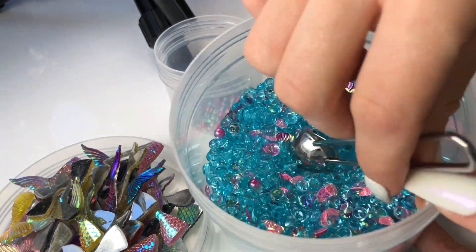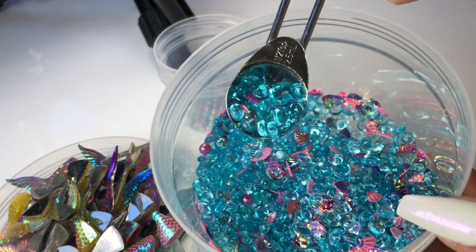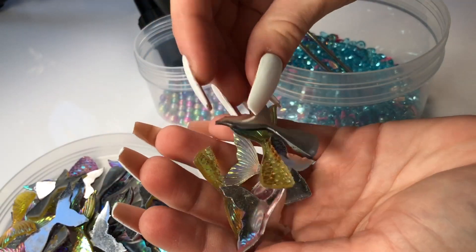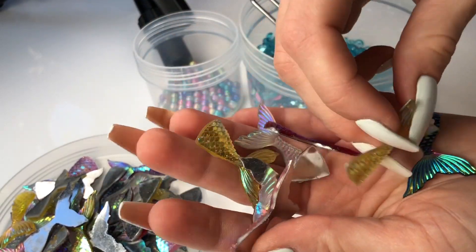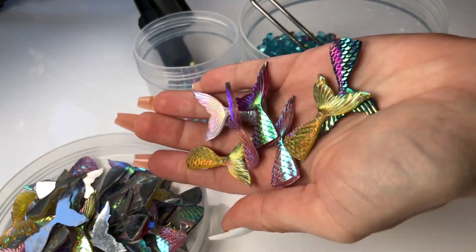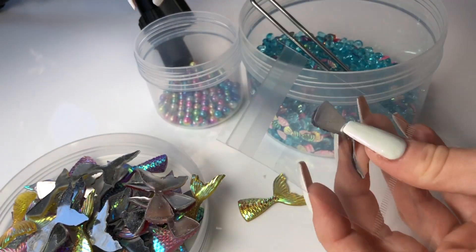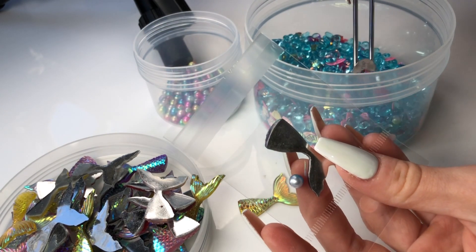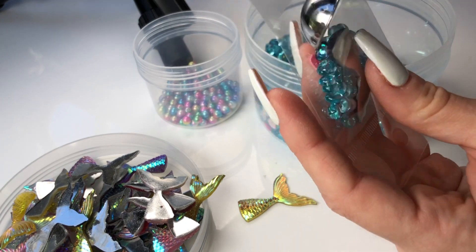This next supply pack is so magical! It's made up of these beautiful blue football beads as well as some shell-shaped glitters, and it also comes with a pull charm and this beautiful iridescent sparkly mermaid charm. This is one of my favorite supply packs that we have available on our website.